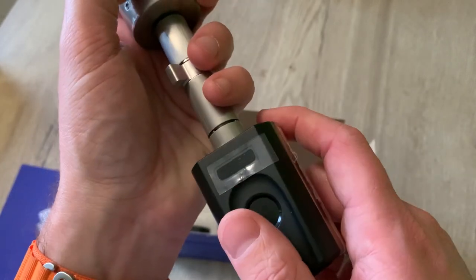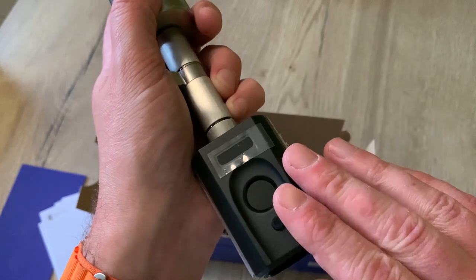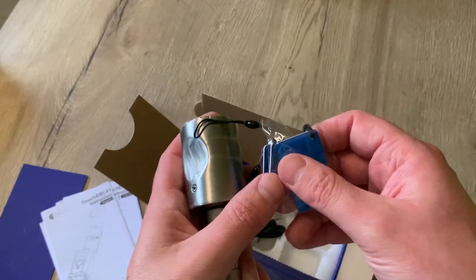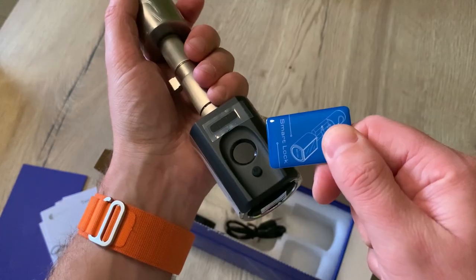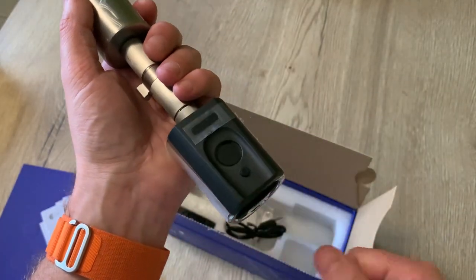I really like the fingerprint ID as it is quick, intuitive, and you can add a lot of fingerprints. But you can also open the door with RFID cards. This kind of card is very easy to give to your kids or the babysitter - they just hold it on the smart lock and it will open as well.